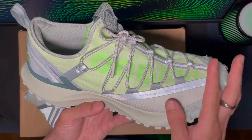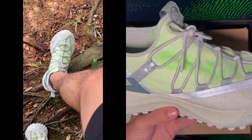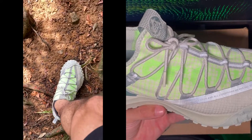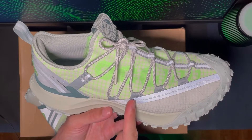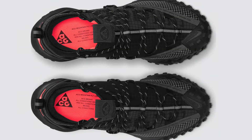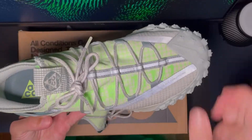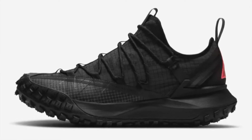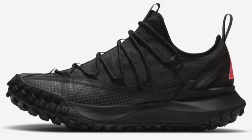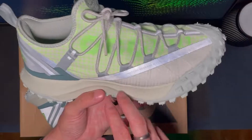My only issue with this pair — not really related to the shoe itself — is I took them in this colorway because I'm a green shoe guy. But I've seen them in full black, triple black, and I think they look better, even more aggressive, even more badass — like they come out of a Mad Max movie. If I'd had the chance to get the black ones, I might consider it.